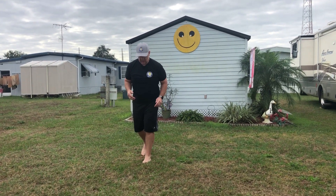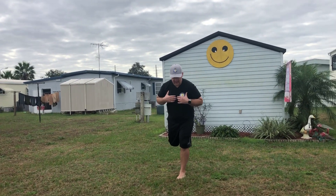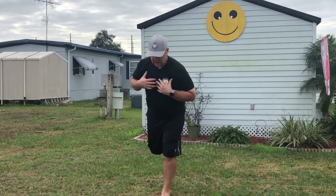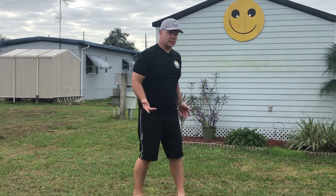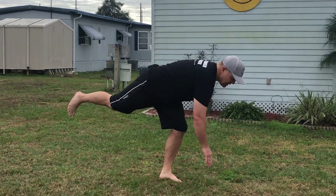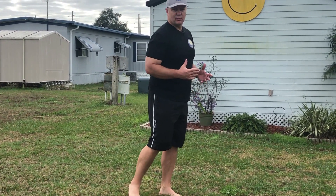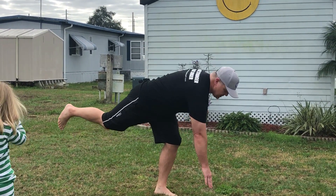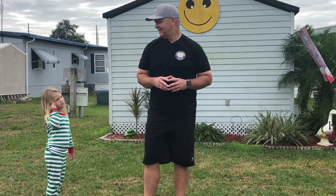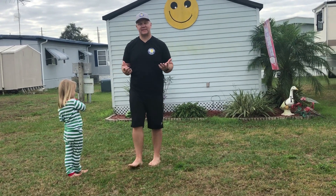We also want to add some balance exercises. My two favorites are: stand on one leg and rotate into that leg, and then rotate away from that leg — really good for balance. The other one is a single-leg reach where you stand on one leg and reach down with your opposite hand, trying to keep the leg on the ground pretty straight.